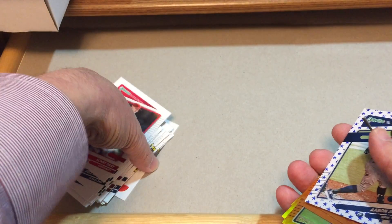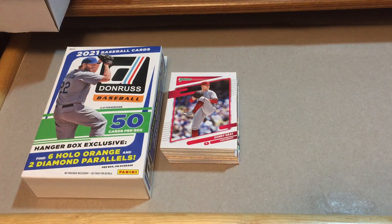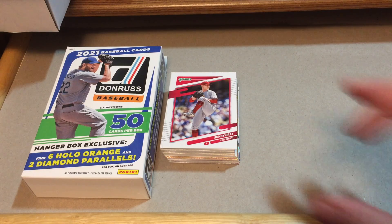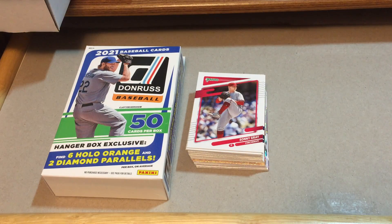So that's a pretty good hanger box — we got an autograph and the guaranteed parallel cards, so that's pretty cool. Let me know what you think. Have you opened this product and have you pulled any autographs? I've been kind of successful lately with blaster boxes and now a hanger box getting an autograph, so this is pretty cool. Thank you again for being with us. If you have not subscribed, please consider doing so, hit the notifications bell next to the subscribe button, and give us a thumbs up if you like the video. Until next time, take care!